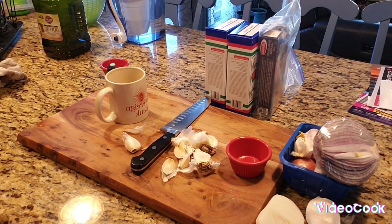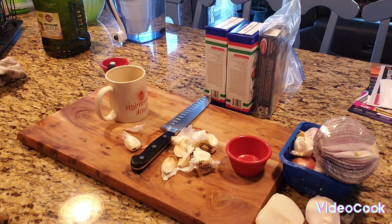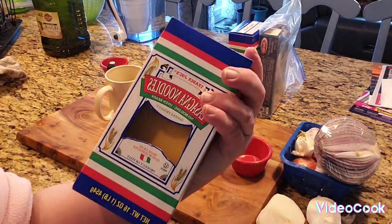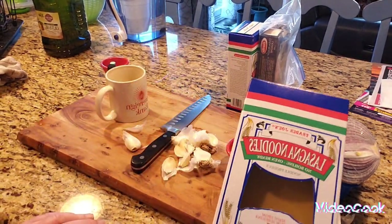Hi everybody, this is materialgirl338, otherwise known as Diane. Happy pre-New Year! I'm making fresh marinara sauce and I'm going to make lasagna the way my mom did it.